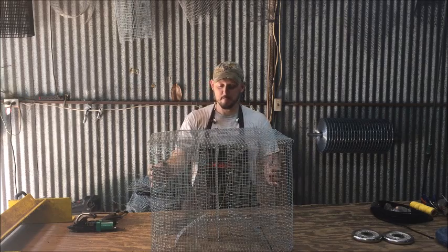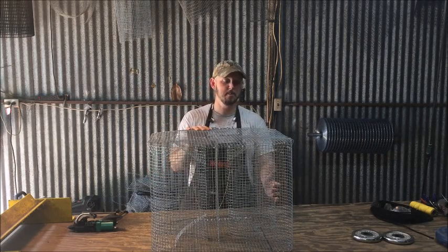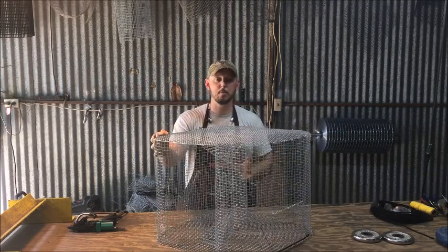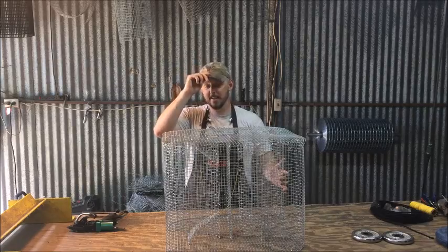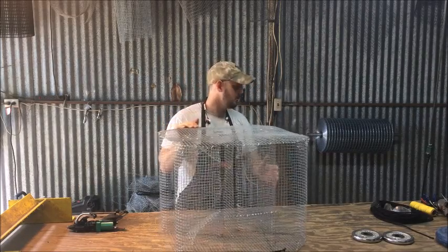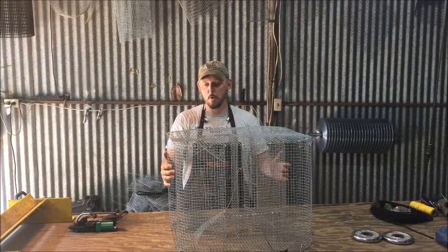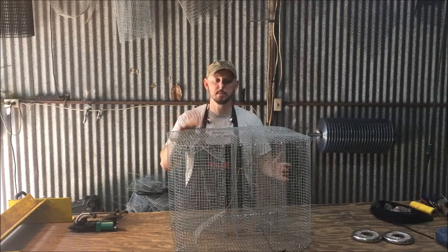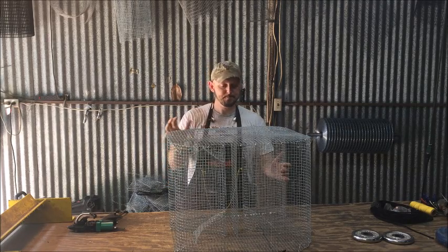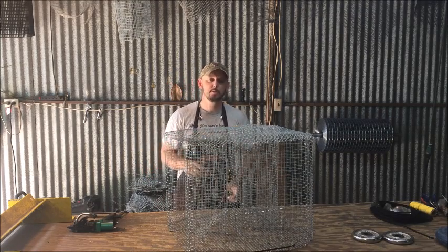He was a super cool older guy. This figure eight design did come from him and I've added some stuff to it that I'll talk about in a minute. As with all of our traps, it's made right here in Texas — the land of heat and sweet tea. These traps are all assembled right here in this shop and we ship them out to you from here. I wanted to go over and highlight some things about this trap, talk about who it's for and what it's used for, and then bring the camera in for some close-up shots.